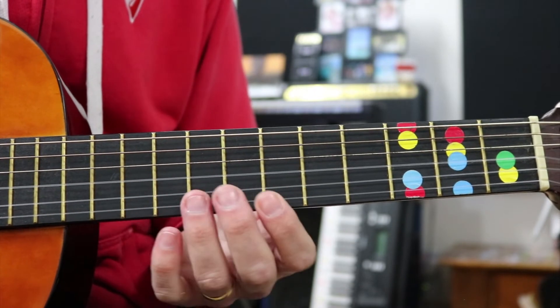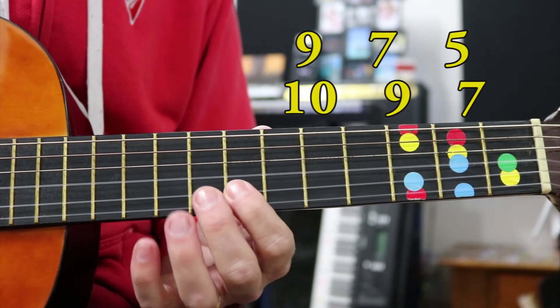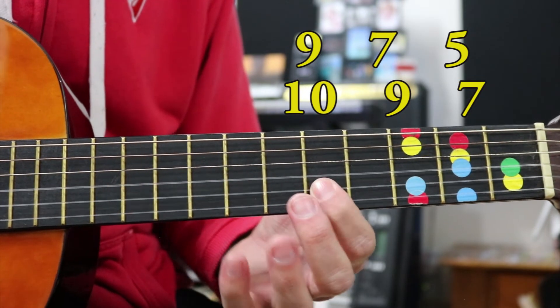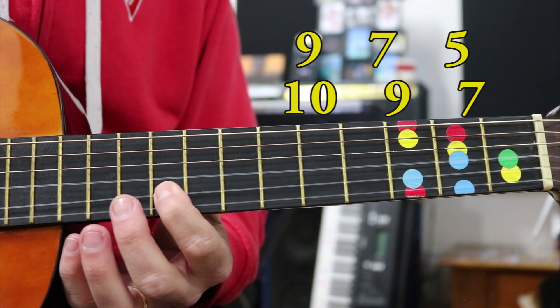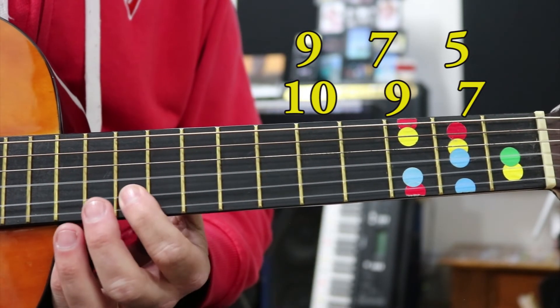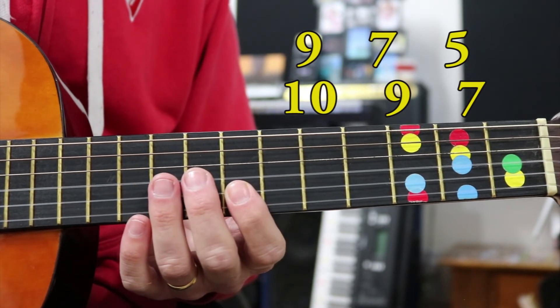When we put it all together, we go: nine, seven, five, ten, nine, seven - with rests in between each phrase. Like that.